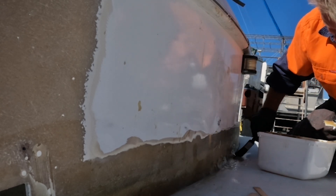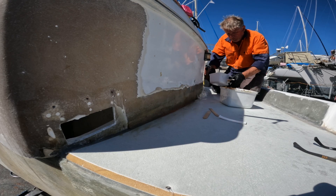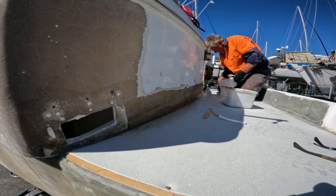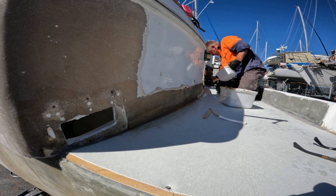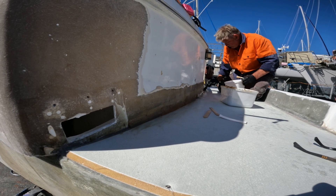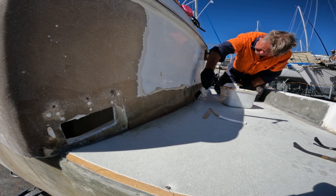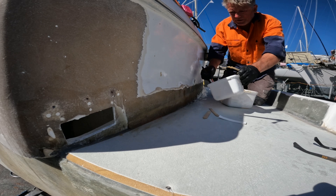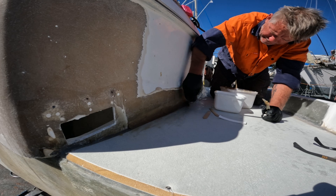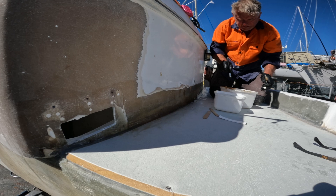I've got some paint on that — I'm just gonna have to deal with it. Nice and light. Happy with that — that glass will flow nicely around there. I'm going to get up to that other side over there now.